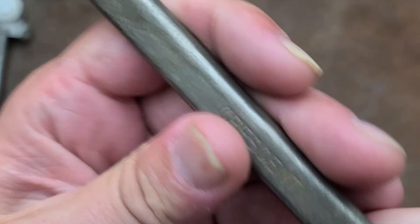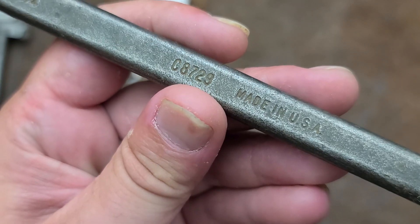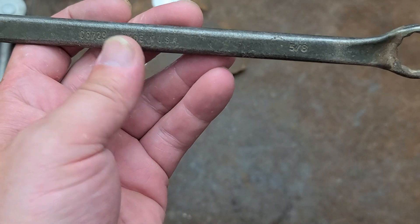Katis Maximus here, just talking about this old crescent wrench. Old American made — this happens to be an 0.8723, three quarter inch by five eighths.